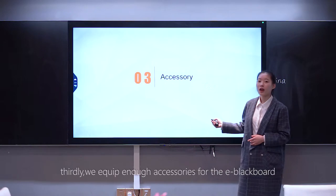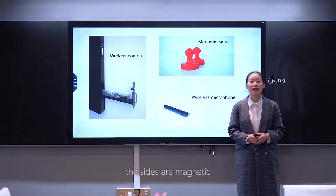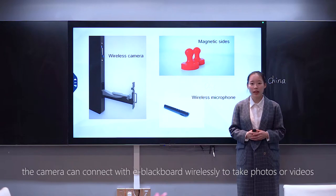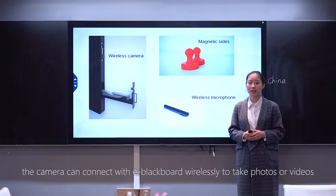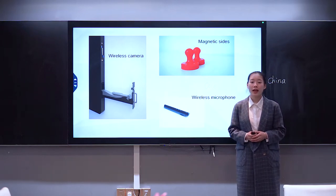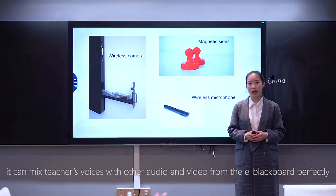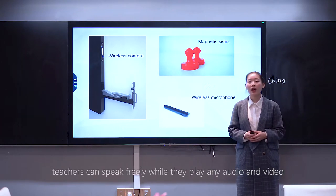Thirdly, we equip enough accessories for the E-Blackboard. The camera can connect with the E-Blackboard wirelessly to take photos or videos. The wireless microphone can connect with the E-Blackboard automatically. It can mix teachers' voices with other audio and video from the E-Blackboard perfectly, so teachers can speak freely while playing any audio or video.